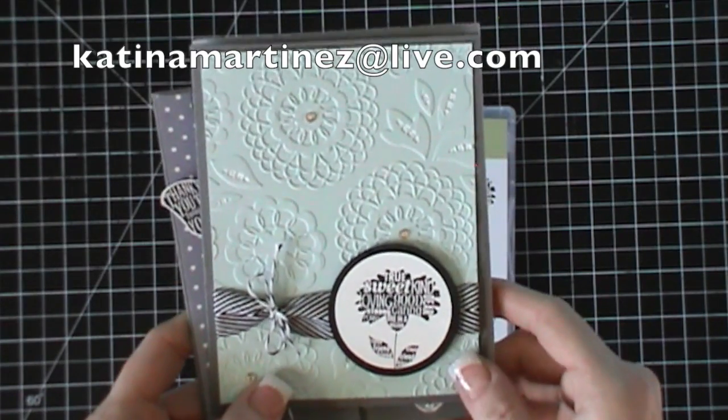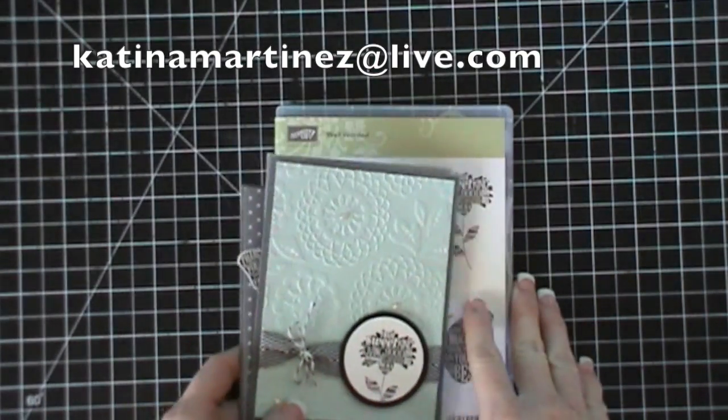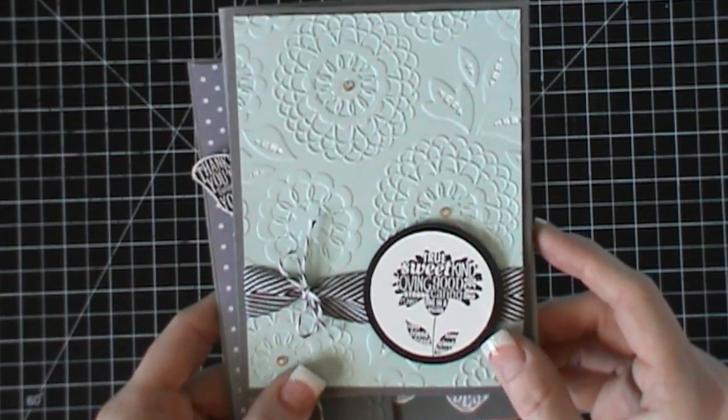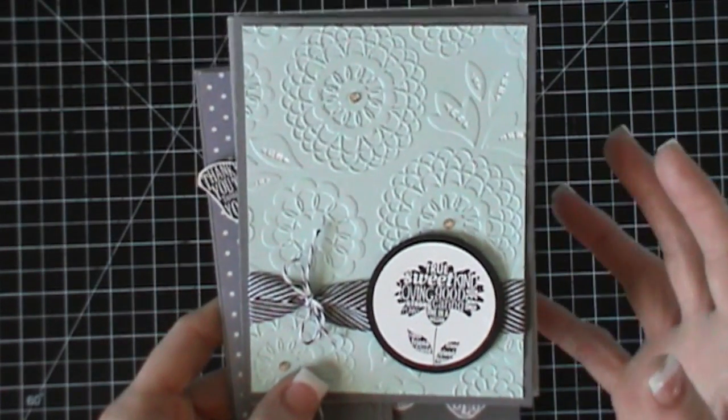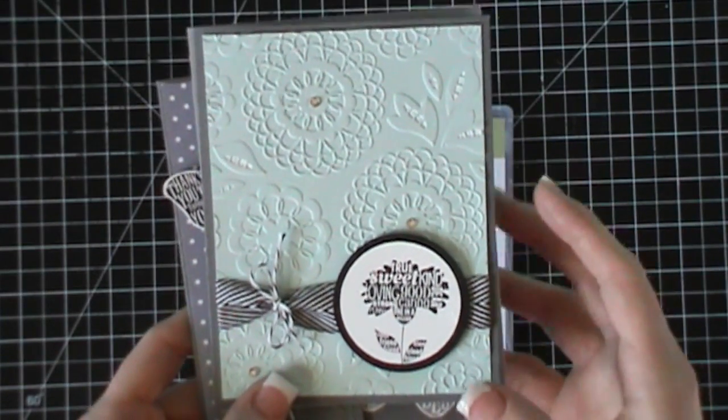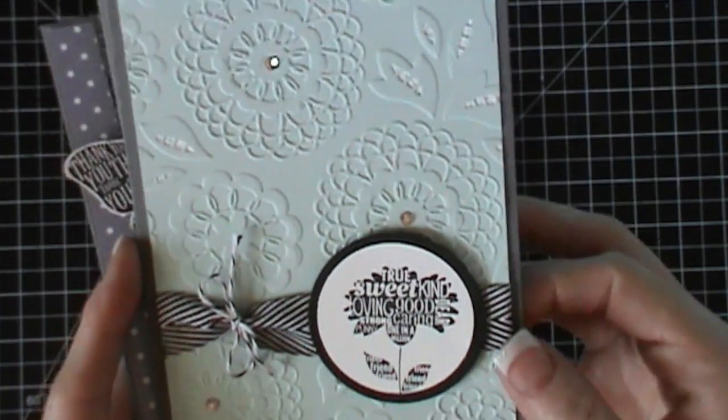You email me and say you'd like the stamp kit of the month. You get all of these supplies to make these cards. We make two of each of the cards, and then there's a private video that you get to watch of me putting the cards together — I walk you through all the steps.